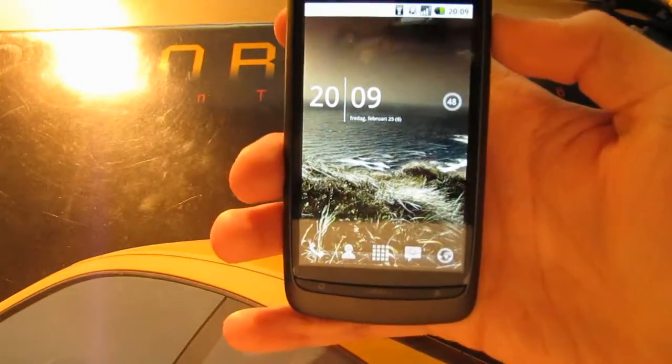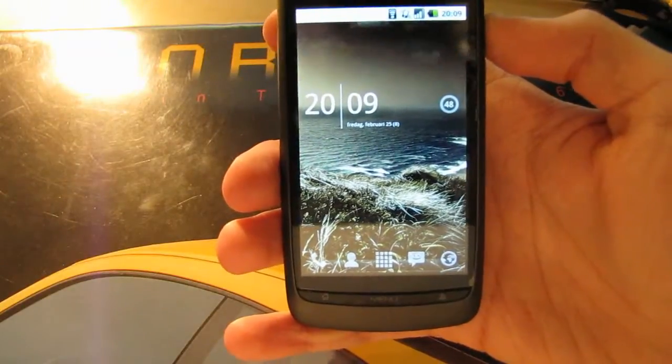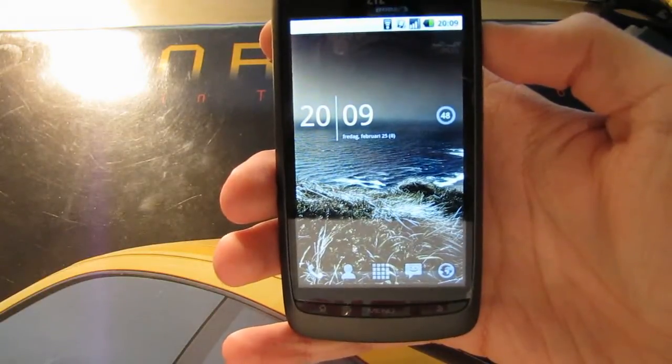Once this is done, your phone is set for optimum performance. And we're done. Thank you for watching.